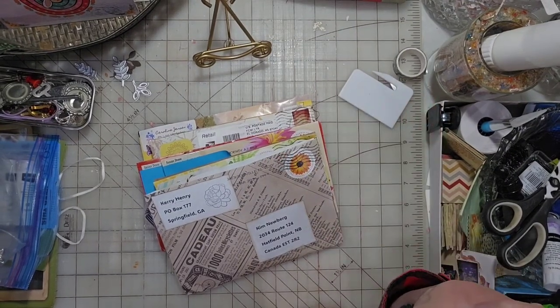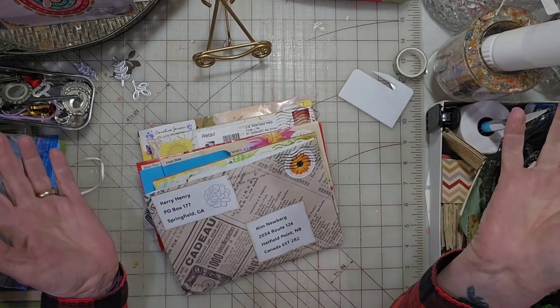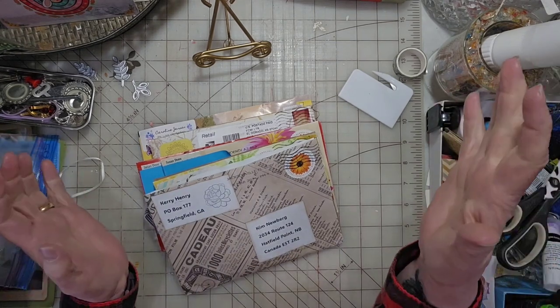Hello everyone, welcome to my channel. It's Kim here, and today it is happy mail day! I am so excited.